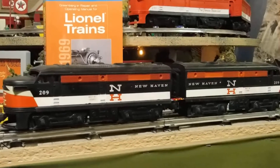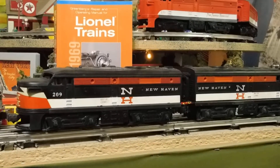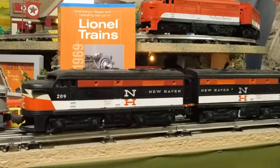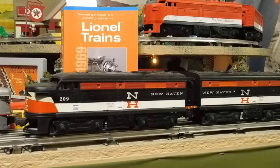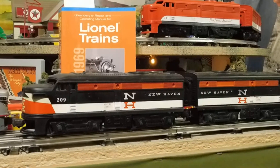The only thing I have left to do is decide whether I'm going to bother to tune up the horn to get it to work, because I really don't care for the way the horns sound on these old trains — sounds like a duck with a cold.